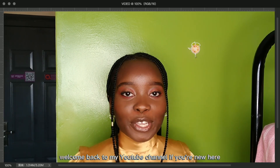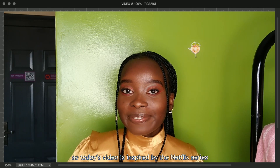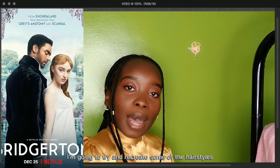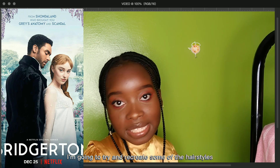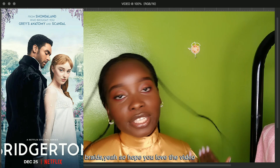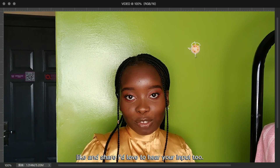Welcome back to my YouTube channel. If you're new here, hi, my name is Lynn. Today's video is inspired by the Netflix series Bridgerton — I'm going to try and recreate some of the hairstyles, but make them braids. Hope you love the video. Please feel free to comment, like, and share. I love to hear your input.